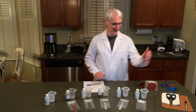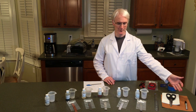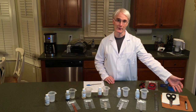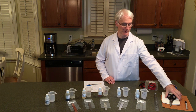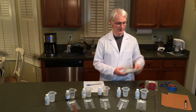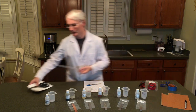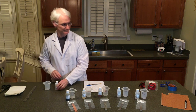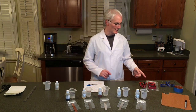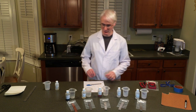Over here we have our supplies: sandpaper, a permanent marker — you'll need that to mark the containers — scissors, and quite a lot of filter paper. We also have our ruler. And over here we have our digital multimeter, which we will come to in a few moments.